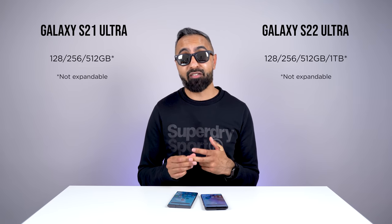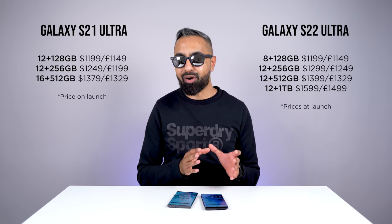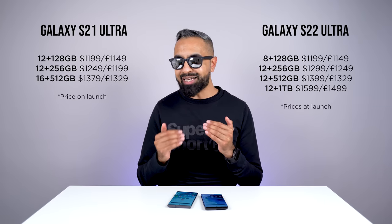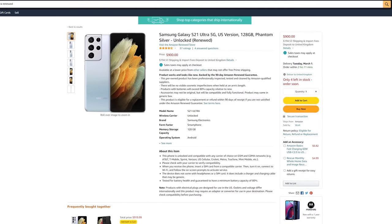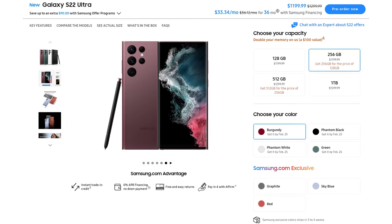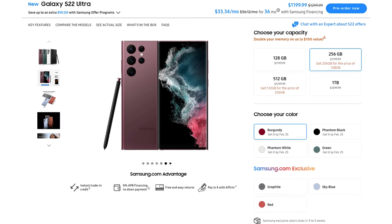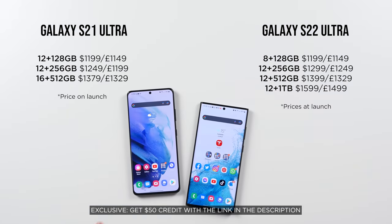Finally, storage and pricing. Both devices are available in 128, 256, and 512 gigabyte versions. However, the S22 Ultra is also available in a one terabyte version. Neither are expandable. The S22 Ultra starts at the same price as the S21 Ultra started at, though you get 8 gigabytes of RAM instead of 12 gigabytes for the base model. Because the S21 Ultra has been out for a year, you can get it for around £800 or $900 renewed. Samsung is offering some really strong pre-order deals on the S22 Ultra, including the 256GB version for the price of the 128GB version, or the 512GB version for the price of the 256GB version.